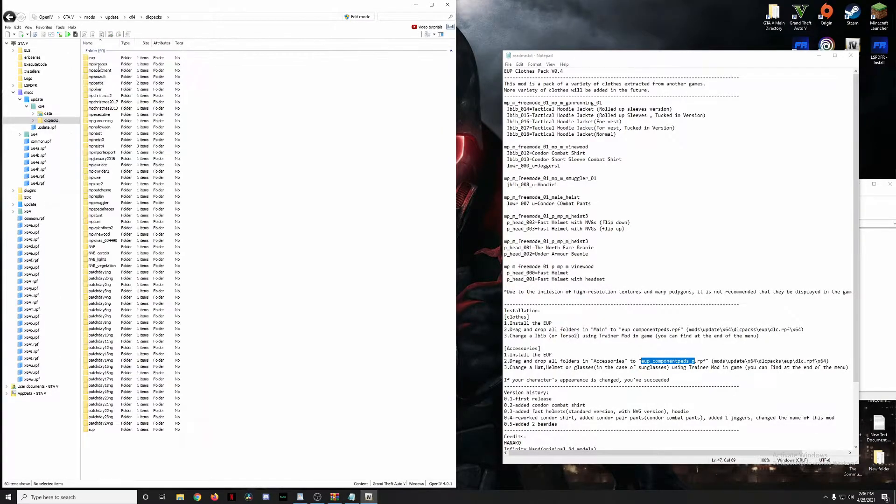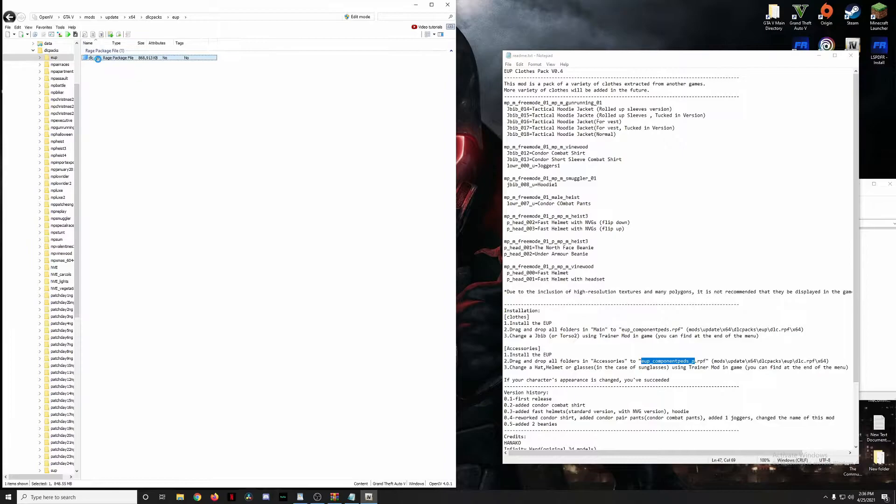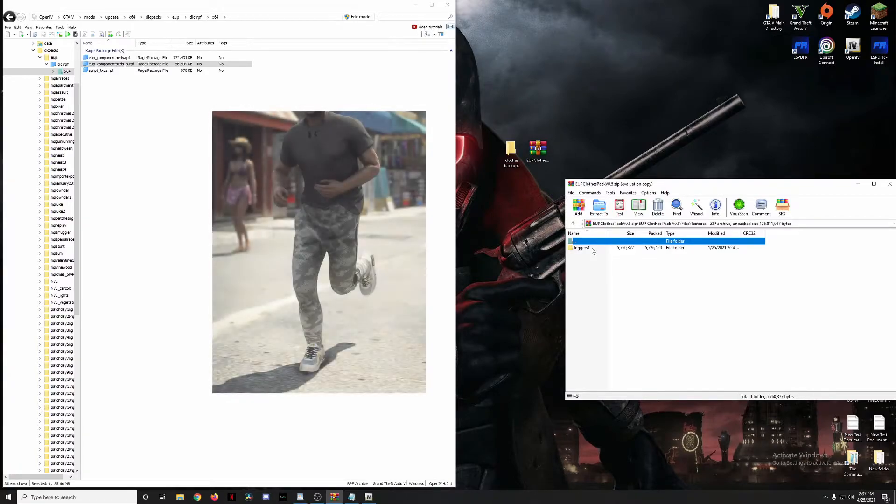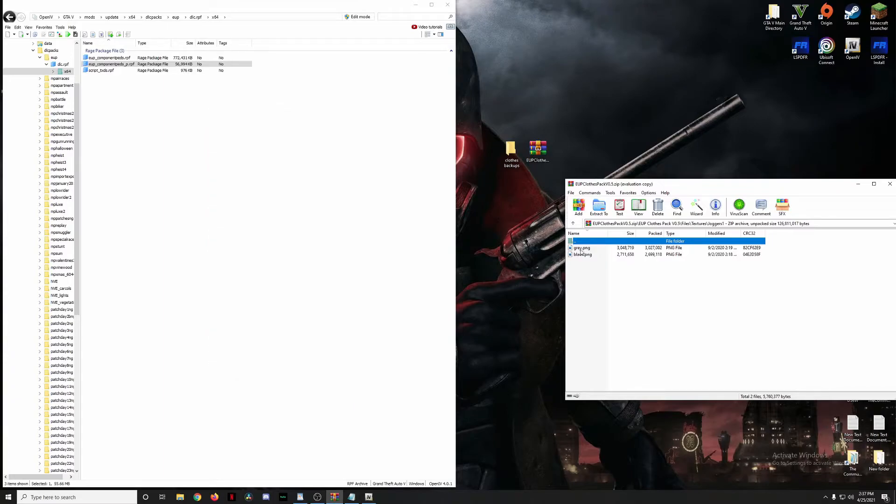Navigate to mods → update → x64 → dlc packs → eup dlc → x64. We've got packs going into both of these locations. Also, like the vest pack, this one comes with additional textures — but only for the joggers. By default the joggers come in winter camo, but this pack lets you change them to either gray or black. That's the only texture option available.